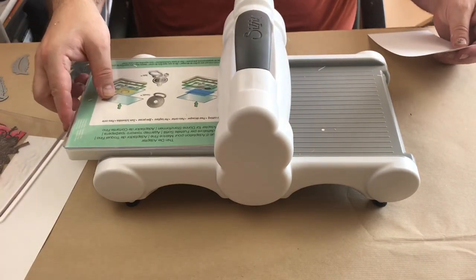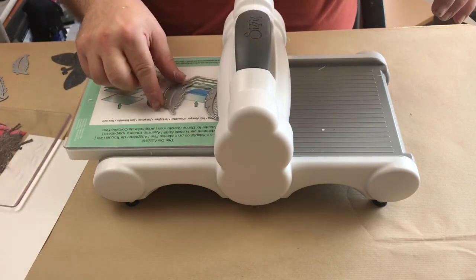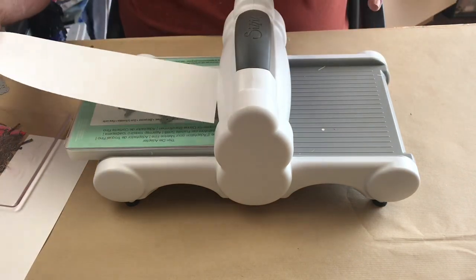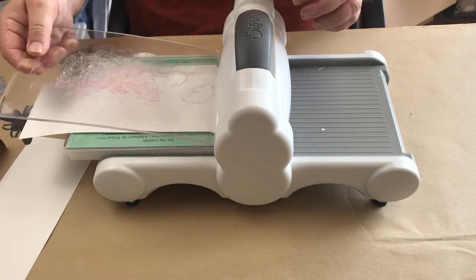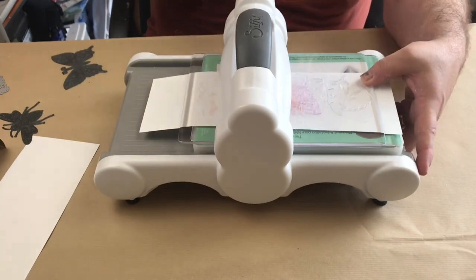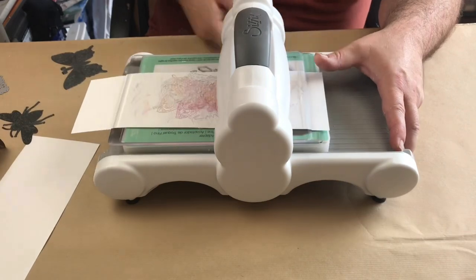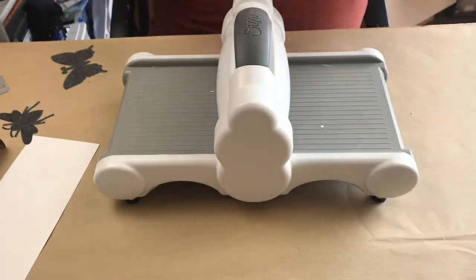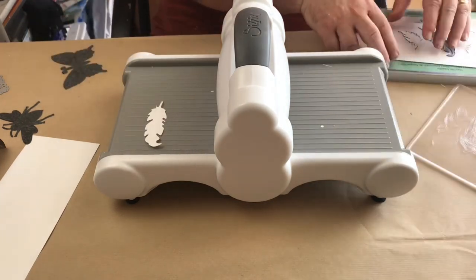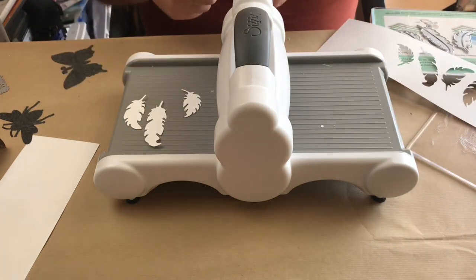I've set up my Sizzix machine and I'm going to be using these feather cutting dies. If you don't have a Sizzix machine there's no reason why you can't just cut out with scissors or a blade feather shapes from Yupo paper. It might be a little bit more difficult with the aluminium, but aluminium does cut really well using scissors as long as you're wearing gloves. Because Yupo paper really doesn't cut the first time going through the Sizzix machine, I do go through it three times.